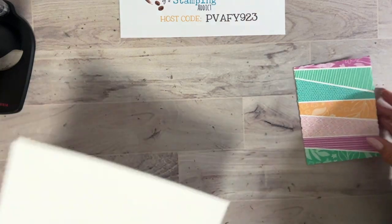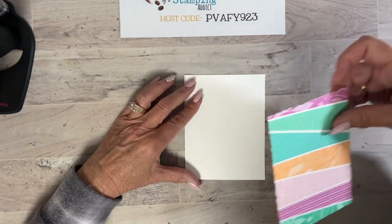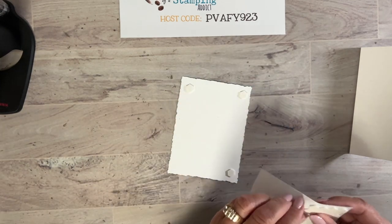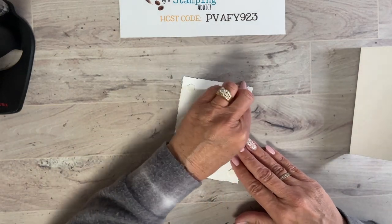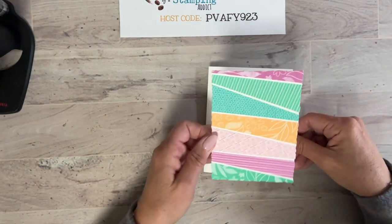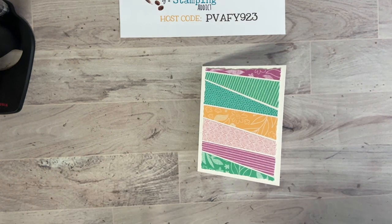Bring in the card base and fold it on the score line. Then grab dimensionals and put them on the back — I always like to pop things up for extra dimension. You can purchase the larger dimensionals; we also have small ones and black ones. I use black ones on dark cardstock, large ones mostly, and small ones for tiny spaces. Now center this on the card front.